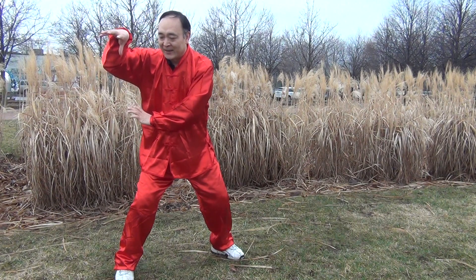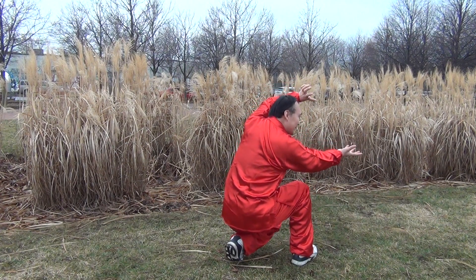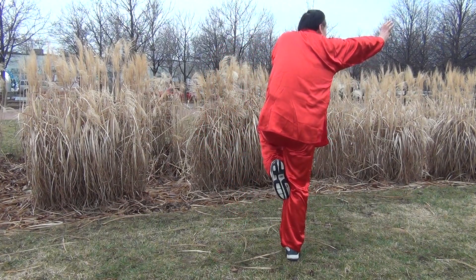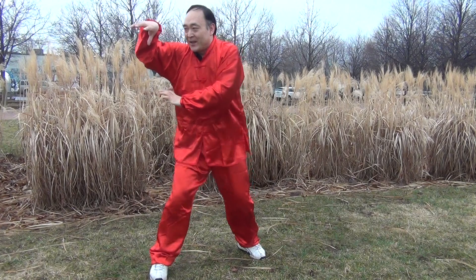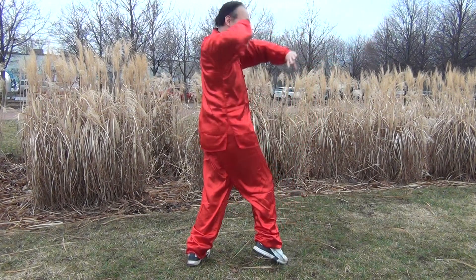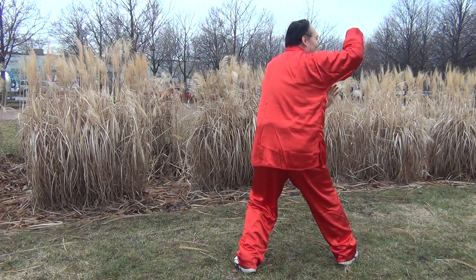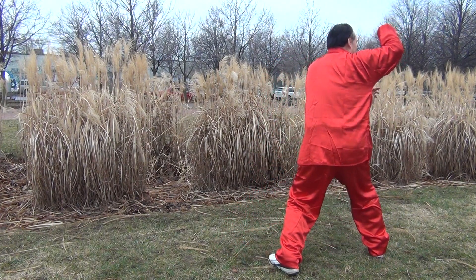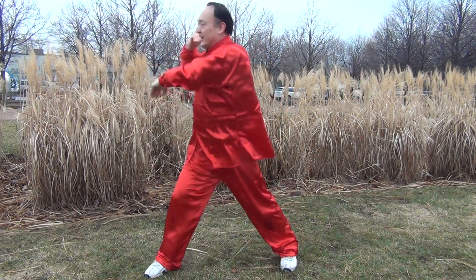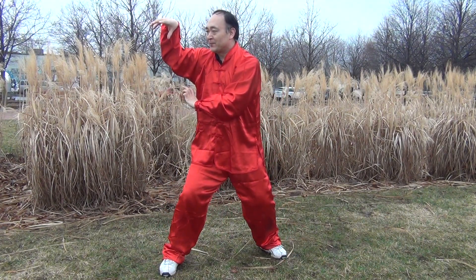Then let's see the next movements. I'll combine the next two movements together as well. This is the first movement, this is the second movement. Look at me — one, two, three. Three main movements. I'll show from the back side. Especially you need to combine the first two movements.